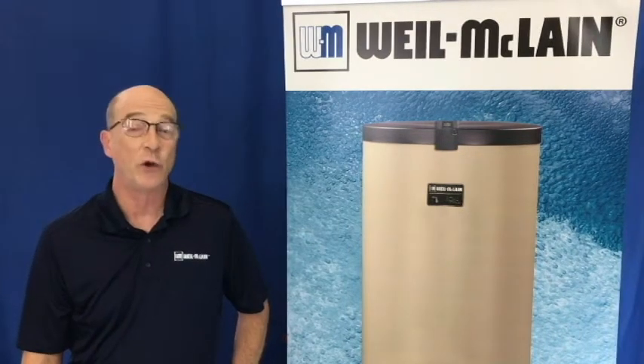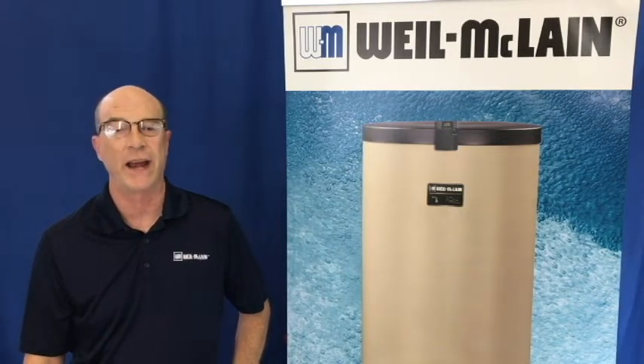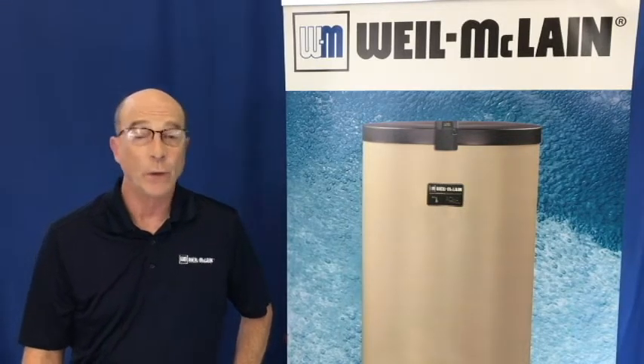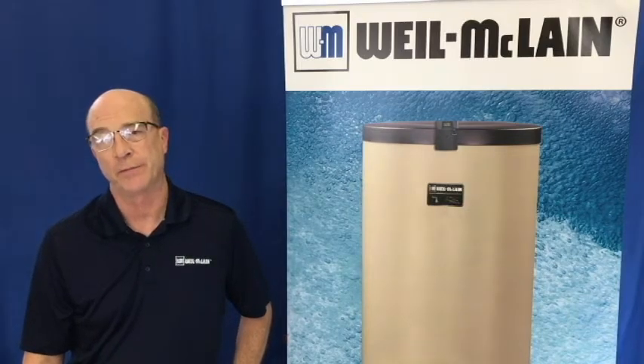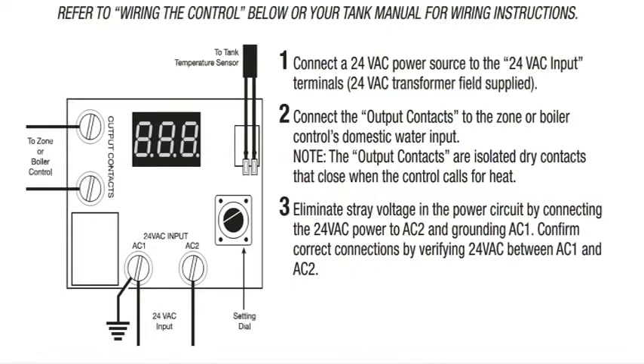As you can see, the control is very simple to use and easy to understand. Now we will take a look at the wiring options. The AccuTemp controller is different from mechanical aquastats of the past — it requires a power source rather than just two wires for a dry contact.